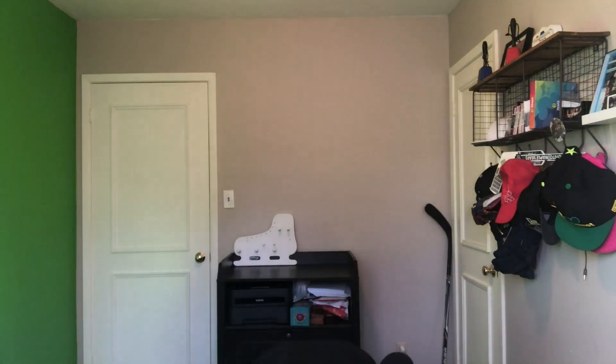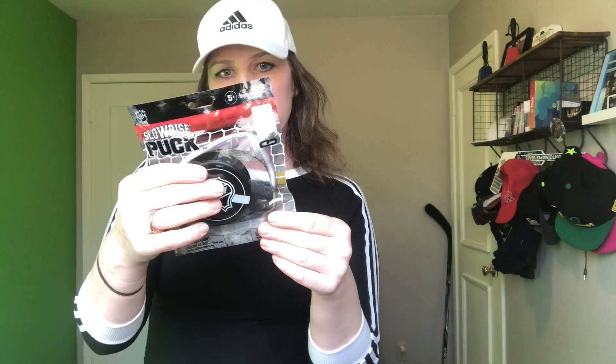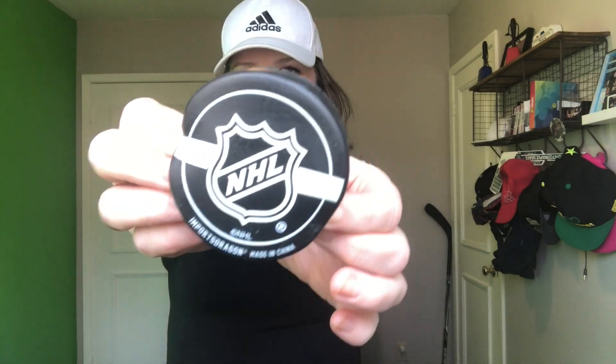Next we have an NHL slow rise puck — it's like a squishy. Not sure how much this was, it was around $1 to $1.50. We'll open that up. This is really cute. Actually this is the first thing I saw. Everybody loves a squishy, right? So it's a really cute squishy NHL puck. It smells pretty good — it smells like chocolate kind of.